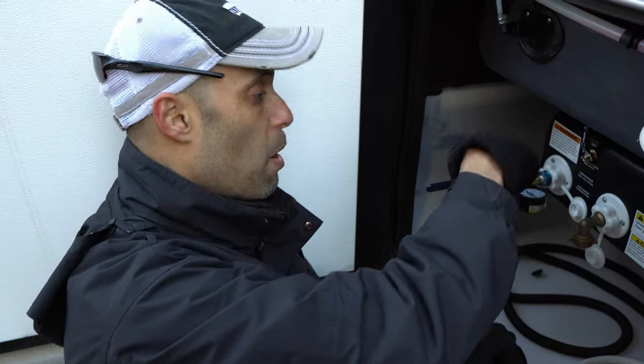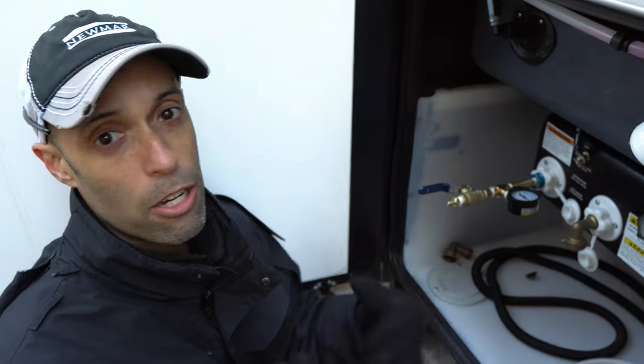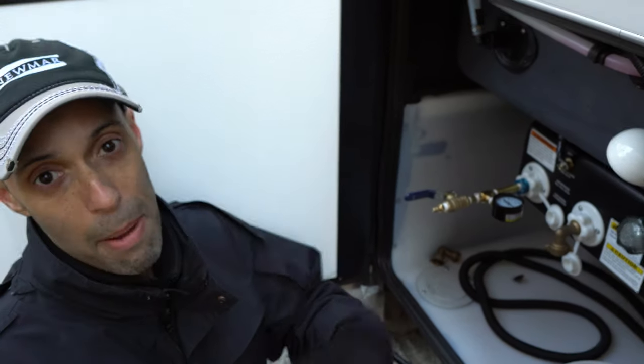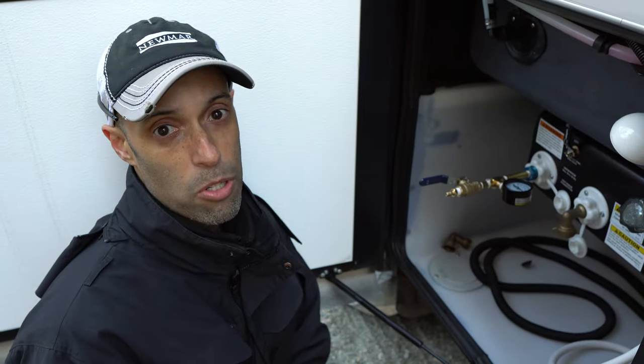The first place to look is right at your connection. You're just going to spray some soapy water and look for bubbling. If the connection is good, then you definitely have a leak somewhere inside — and that's where the fun part starts. We're going to come back in 10 minutes and take a look at what's going on.